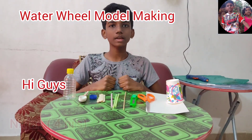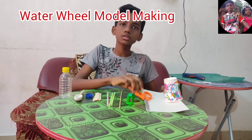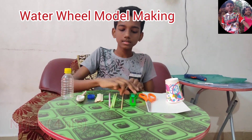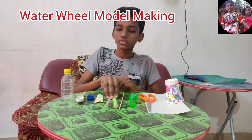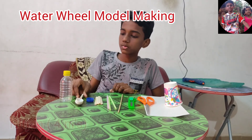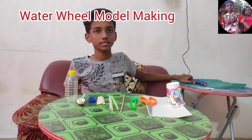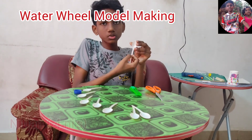Hi guys, today I am going to make a water wheel. Required things: paper cup, cardboard, scissors, cutter, bamboo stick, straws, ice-cream sticks, bottle cap, spoons, a bottle, and hot glue gun. First, cut the spoons to this size.